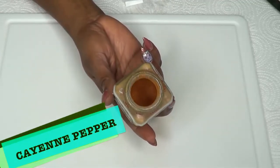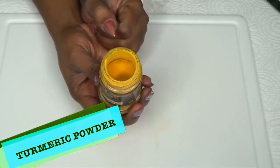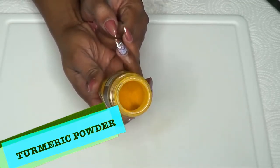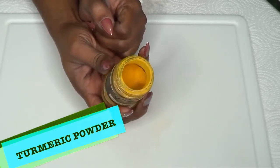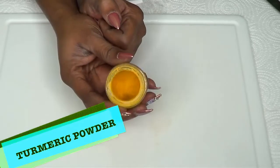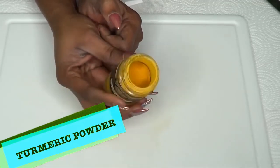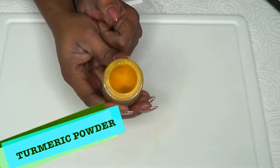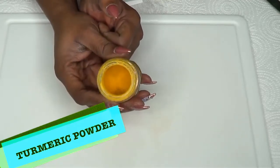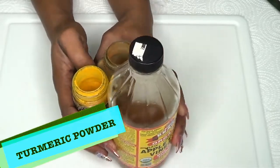Our final ingredient is turmeric powder, which has been used for centuries in aiding weight loss. Turmeric powder helps with digestion, flushes the system out, and boosts the metabolism. It has many other benefits — it will keep your system clean, give you a boost of energy, and take care of minor medical issues. Combined with apple cider vinegar and cayenne pepper, turmeric is going to melt belly fat and glycerol fat, putting you on your way to a flat stomach.